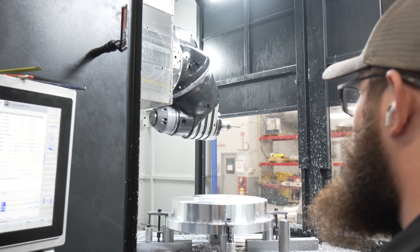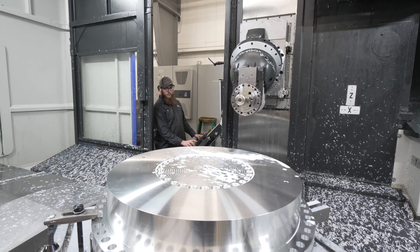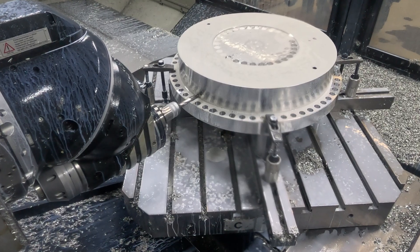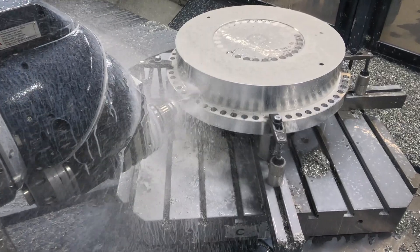The articulating head is a double knuckle design. It has a curved coupler, which enables it to be extremely accurate. We can be anywhere in space within 0.001 degrees and bore a hole — it's extremely accurate.